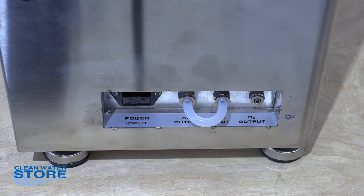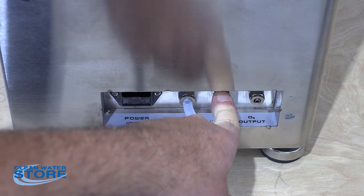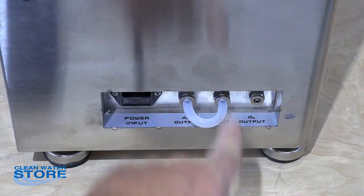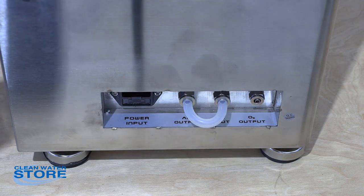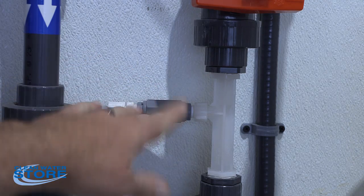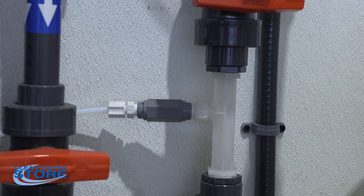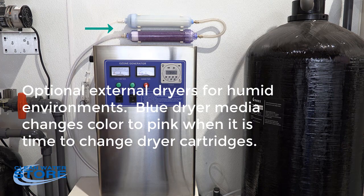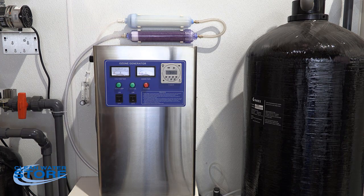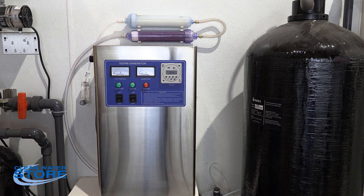If you're going to use this with an injection venturi, which pulls a vacuum, you're going to disconnect the air output and connect the air input from your external dryers. You would not use the pump — you'll use the vacuum from the system, bypassing the pump and the internal dryer. This is a shot of the venturi check valve — basically water comes across here and pulls a vacuum, so you wouldn't need to use the pump in this case.